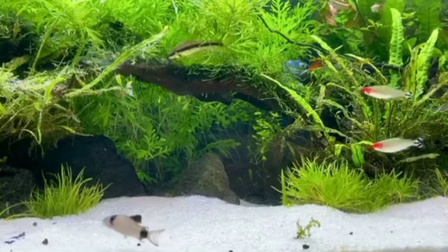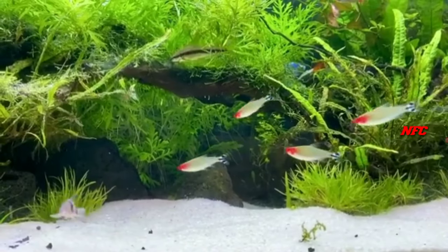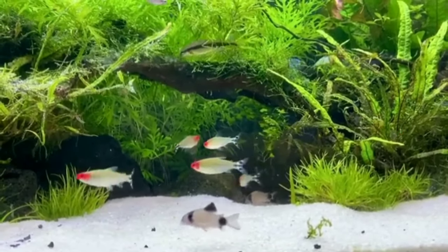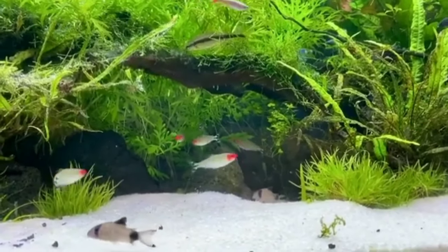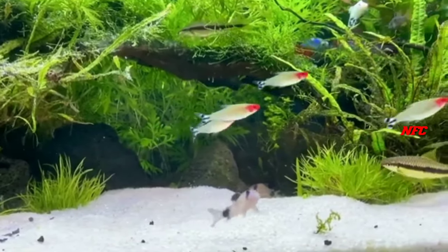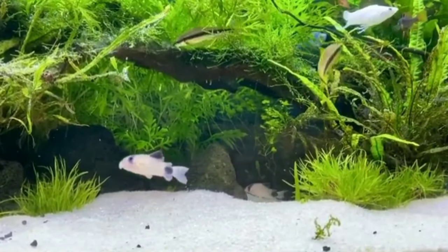This is a different type. This is a plantation tank. This is a great schooling fish. You can see the water parameters.